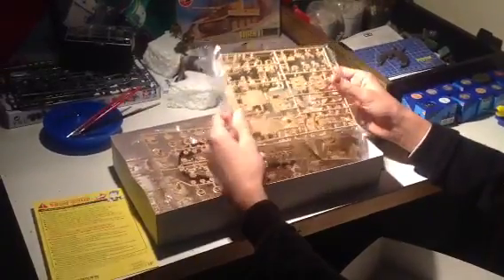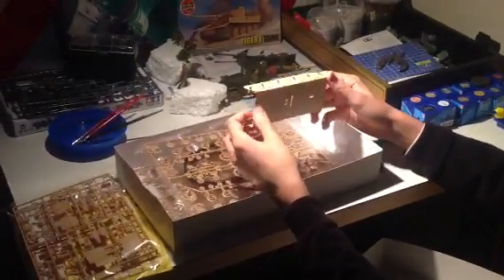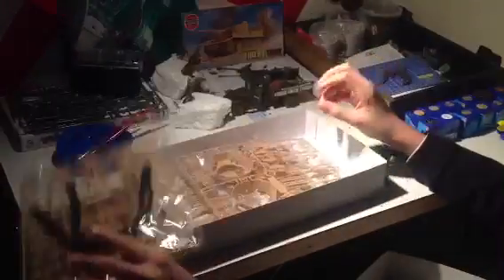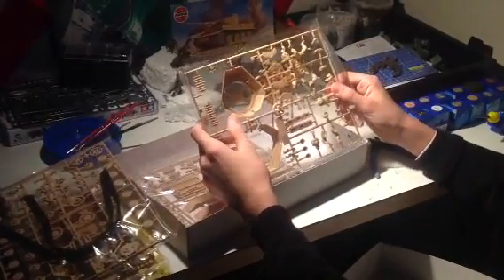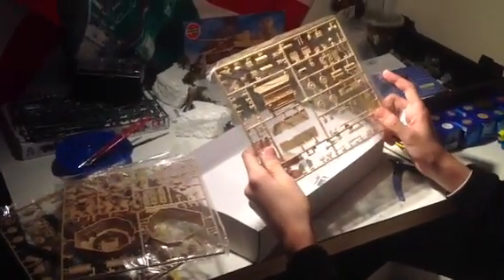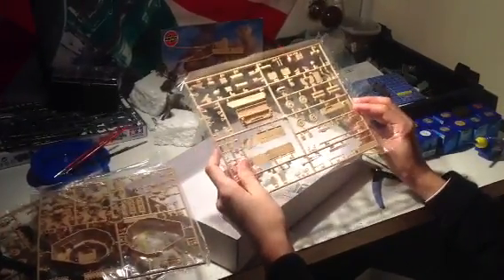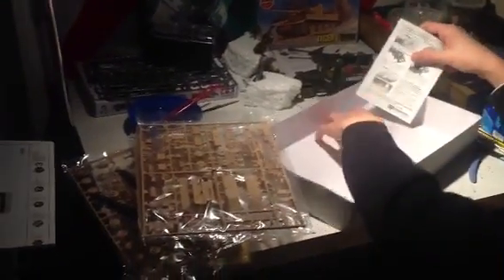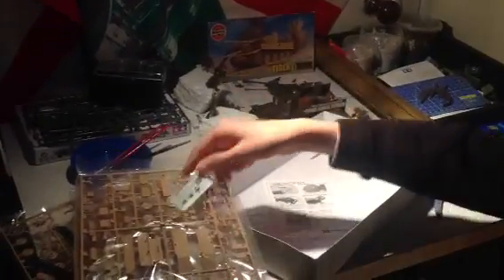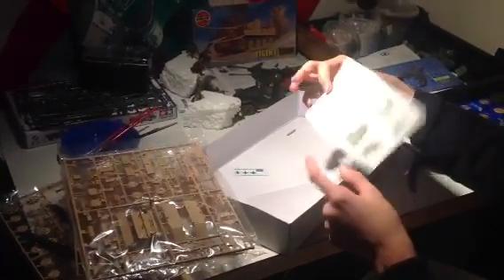I think this is the anti-aircraft part of the Flakpanzer. The bottom of the tank. Wheels. Tracks as well. The figures and the top of the turret. I think this is just accessories. The decals. And this paper shows how to apply the decals.